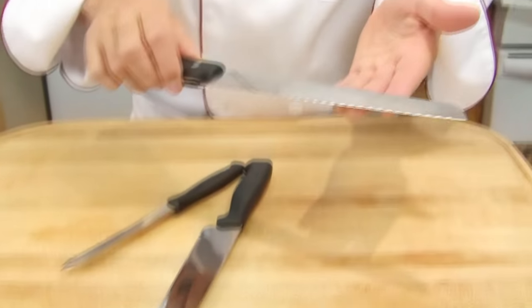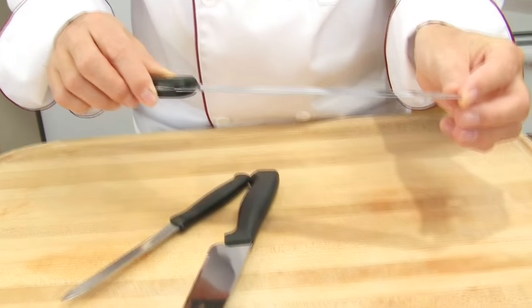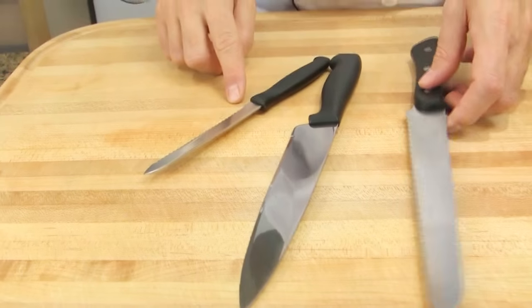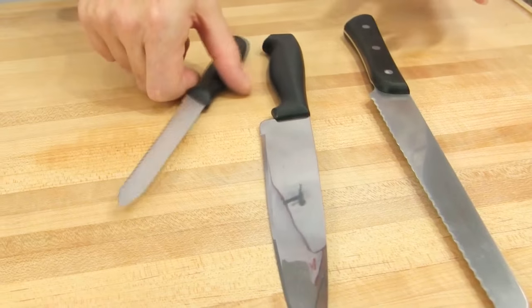A serrated knife with a long blade is used to slice through food that is hard on the outside and soft on the inside, such as slicing through the hard crust of bread. A serrated knife with a short blade is intended for slicing fruits and vegetables.